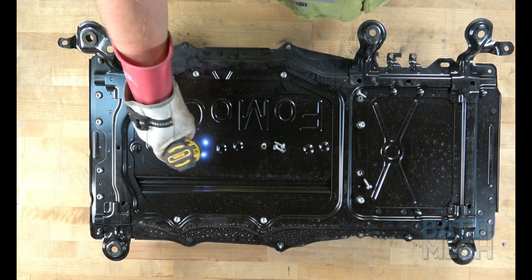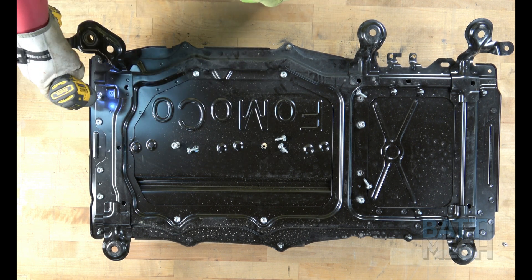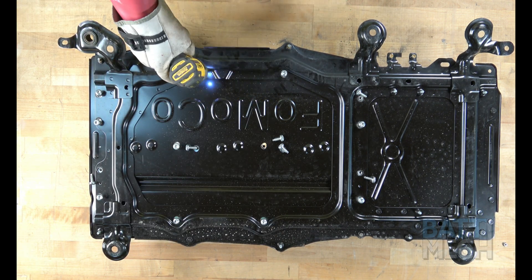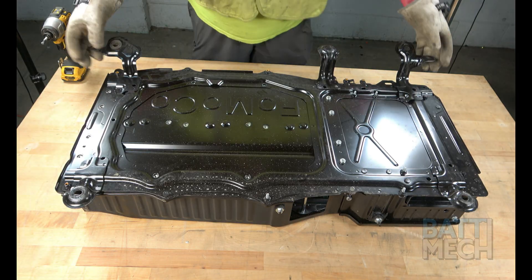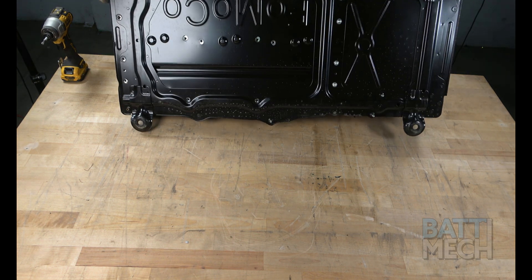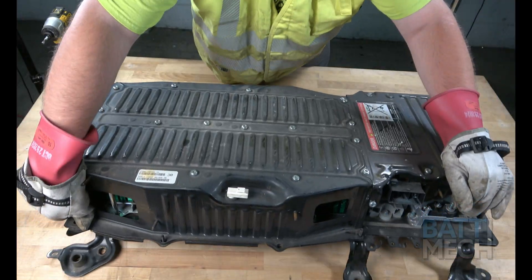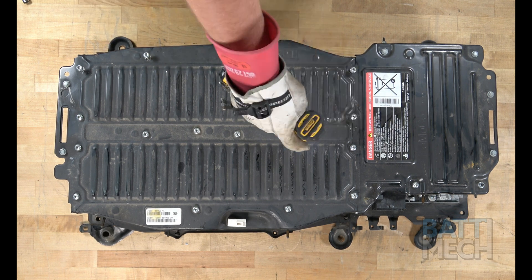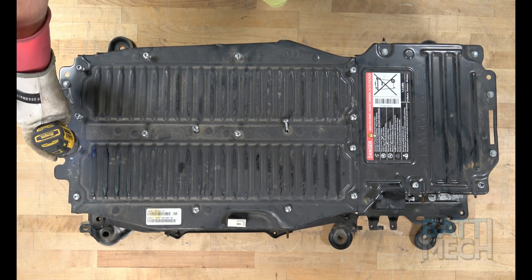First, you'll remove the screws from the case as shown here. Next, you'll carefully flip the case over to the other side. Now that the case has been flipped over, proceed by removing the screws and nuts.